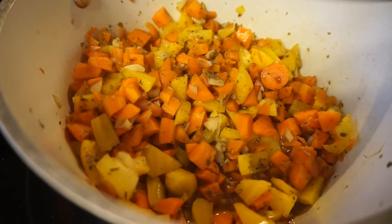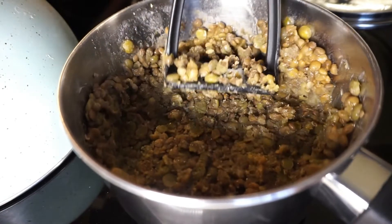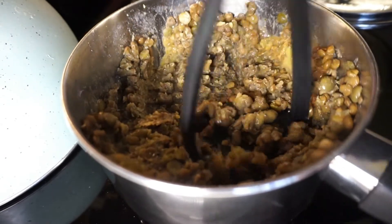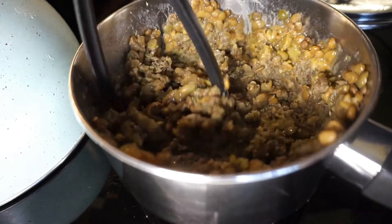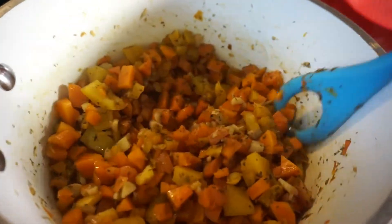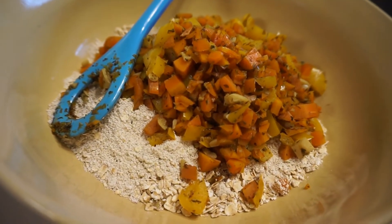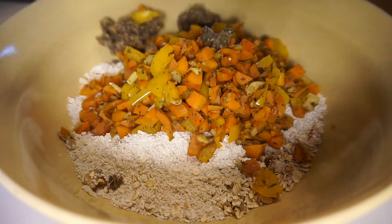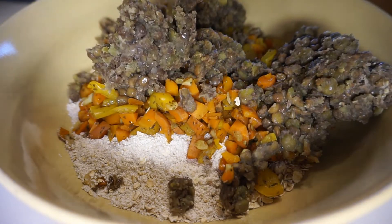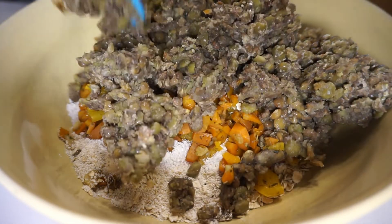Now that the lentils are cooked I'm just going to mash them a little bit to break them down, then everything goes into a large bowl where I already have my quick oats and oat flour. I'll add the lentils, the sautéed veggies, seasonings, and of course the flax eggs to that bowl. I used carrot and bell pepper because most people will have these on hand.